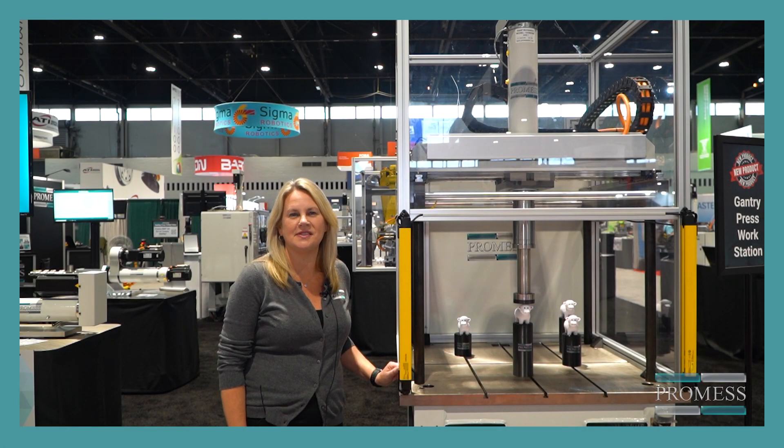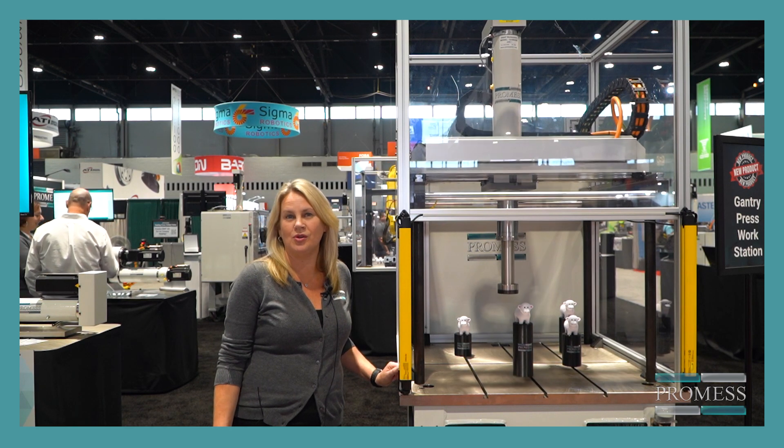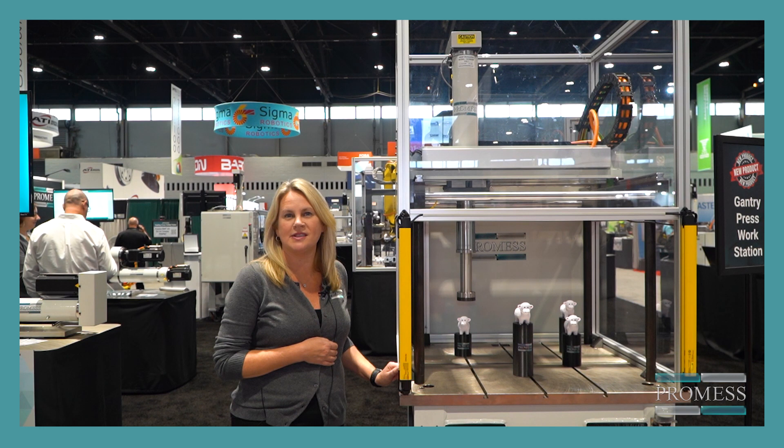Hi, I'm Holly. I'm a sales engineer here at Brumas Incorporated. I'm here at the IMTS show in Chicago, Illinois, and I wanted to show you our XY gantry press station.